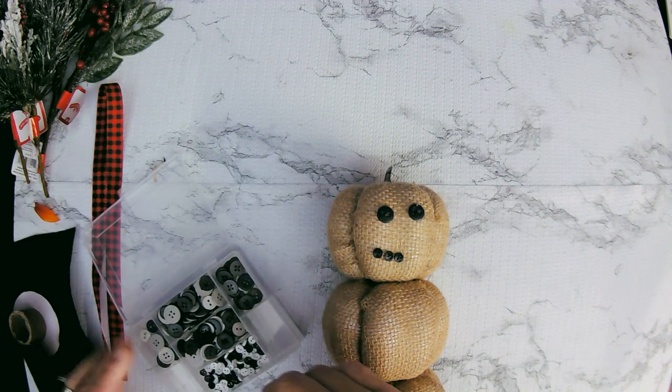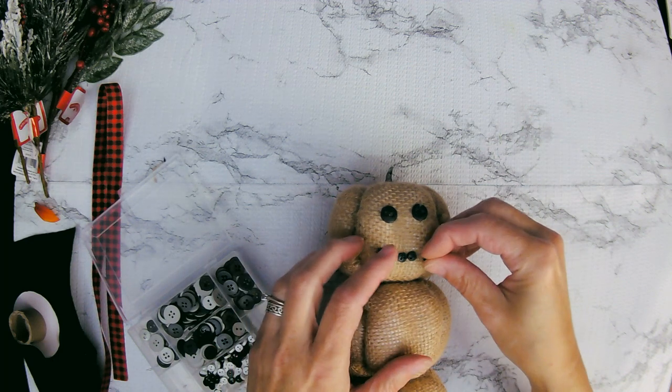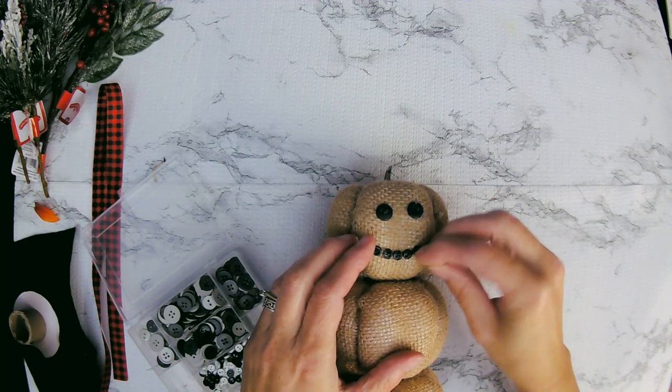I have another white button stuck to me — isn't that great? Oh well. We'll get it off there. And one more to finish off his mouth.